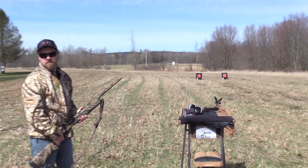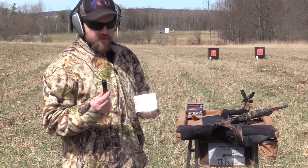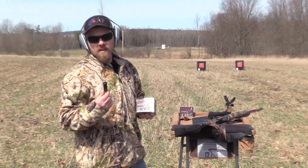We've got them out there and see what it does. So we're all set. We're going to shoot number fours, 40 yards, Winchester XRs, left target.